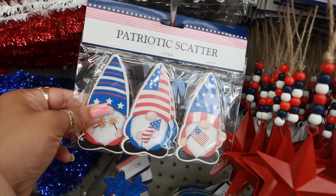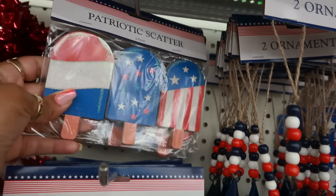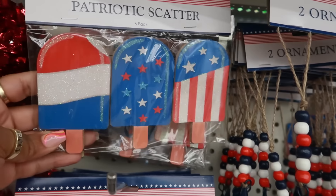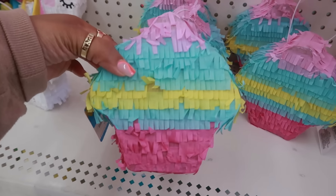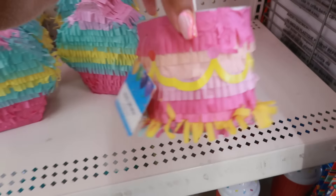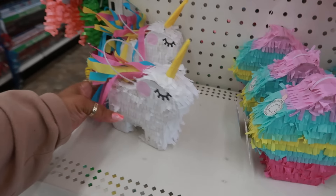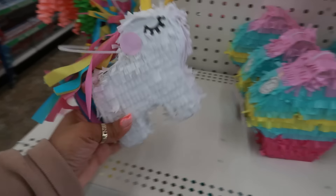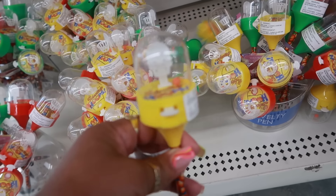Patriotic scatter — six of them in there. We've got the fireworks and the ice cream. Look at the mini piñatas! I guess that's supposed to be a cupcake, you've got the cake right here, and the unicorn. Those are cute. Here's a bunch of pins — shooting hoops.